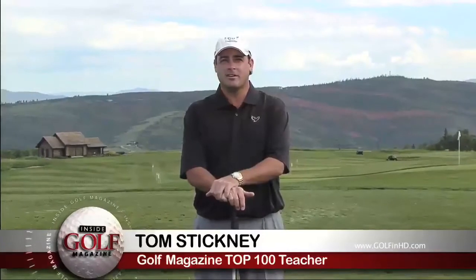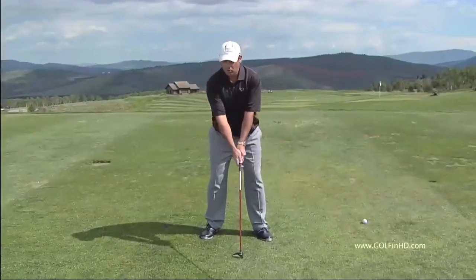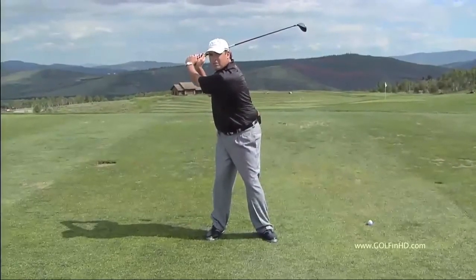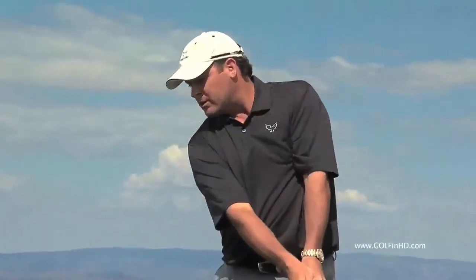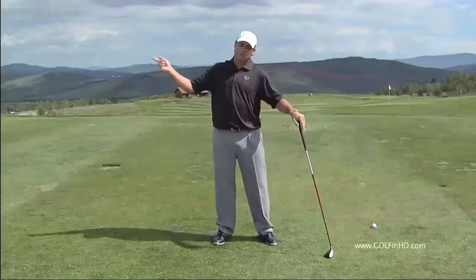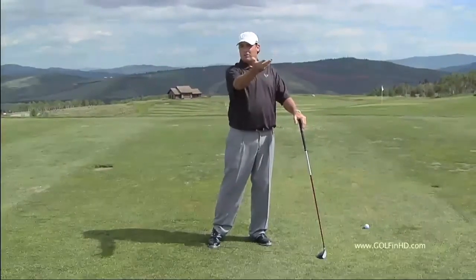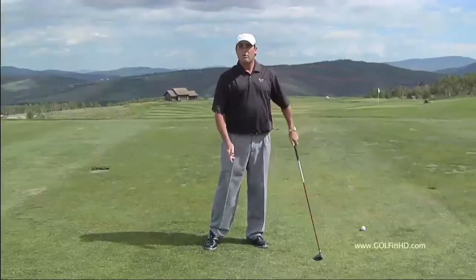Today's power tip from Golf Magazine comes from Light Horse Harry Cooper in 1968. What Light Horse wanted us to do was to make a level hip and shoulder turn en route to the top. But the mistake that most amateurs make is they make that same level shoulder and hip turn on the way down. That promotes an out-to-in swing path, the clubface tends to back up, and high pop balls tend to occur, which leads to a lot of bad shots.